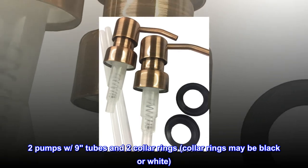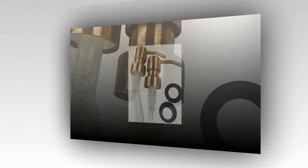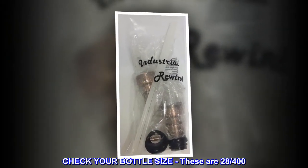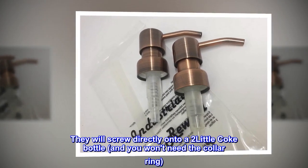Two pumps with nine tubes and two collar rings. Collar rings may be black or white. Check your bottle size — these are 28/400ths. They will screw directly onto a two-liter Coke bottle, and you won't need the collar ring.